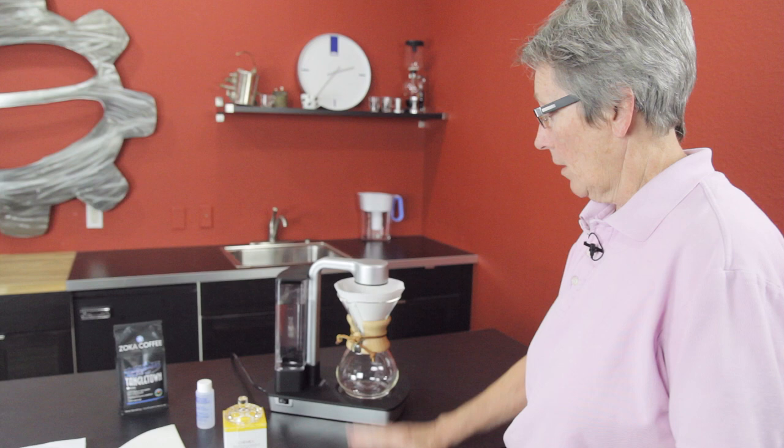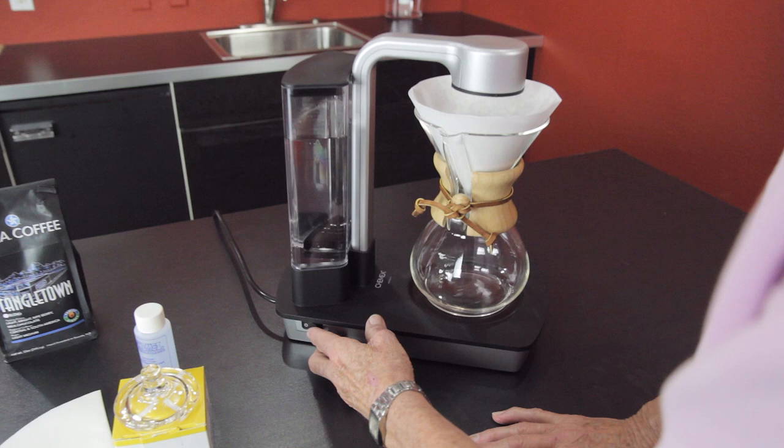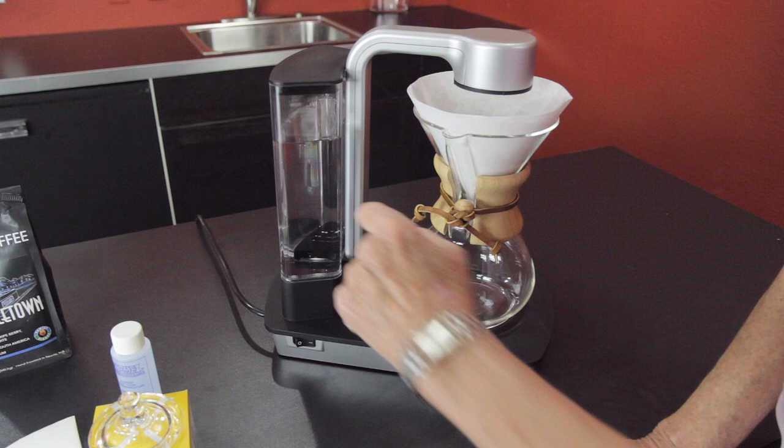One thing to note: when you turn this on to brew, the light is red. When the water is all depleted and the brew is done, it turns white. So let's pause here, get a cup, come back and see what it tastes like.